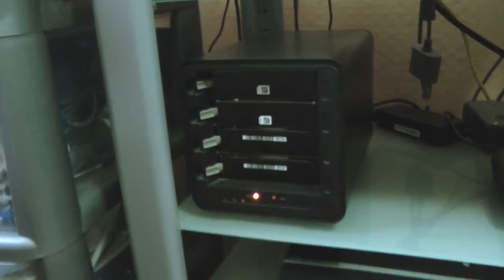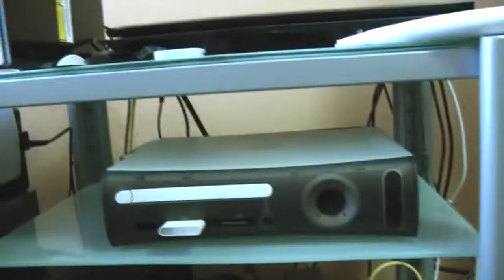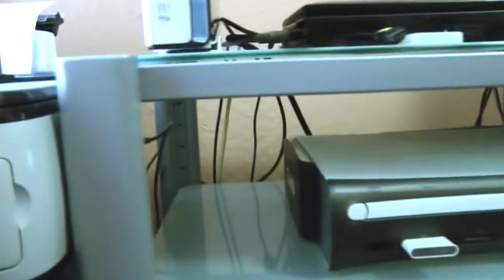My sound system, my PS3, router, my Drobo — now this thing's upgraded to have about 3 terabytes, and I'm planning to put about 4 terabytes in later this year. My Xbox 360, with a 250 gig hard drive and a special fan to keep it cool.